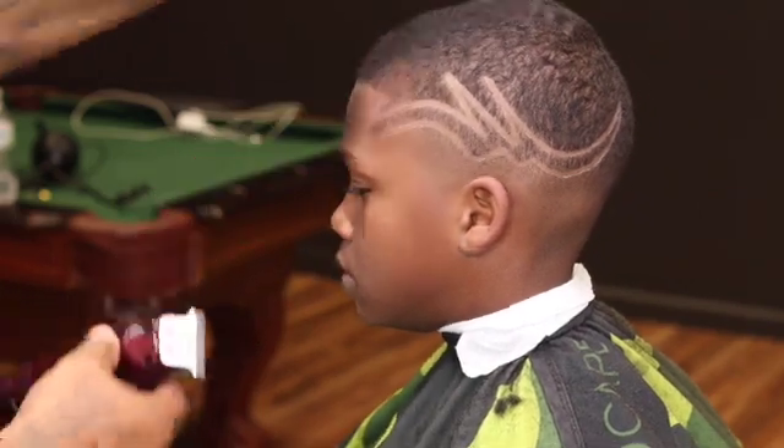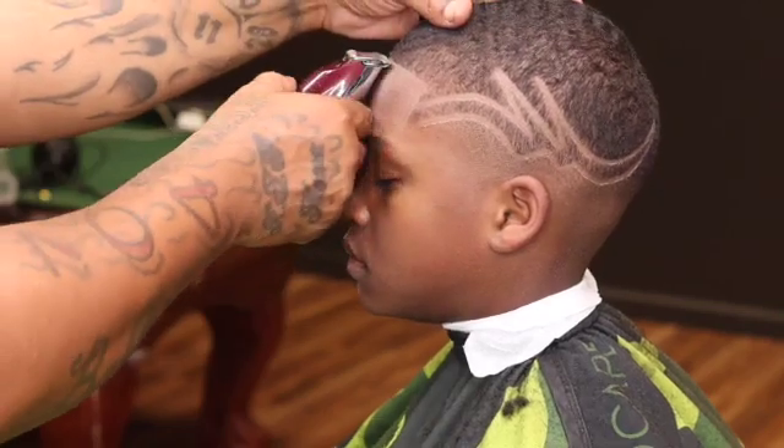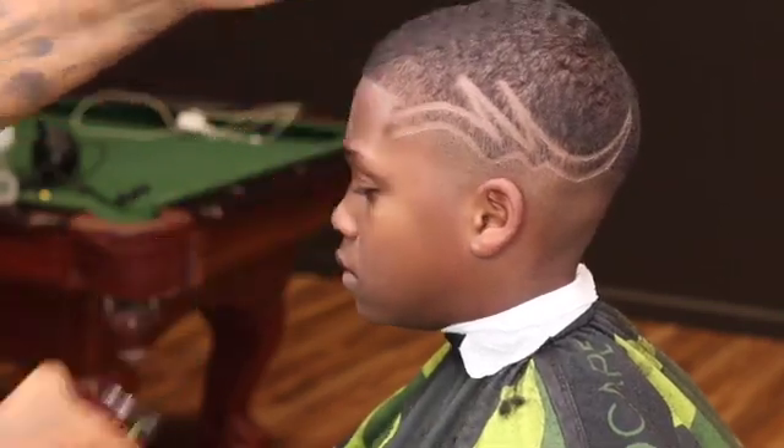I want y'all to try this design out if y'all new to doing designs — let me know how it goes.